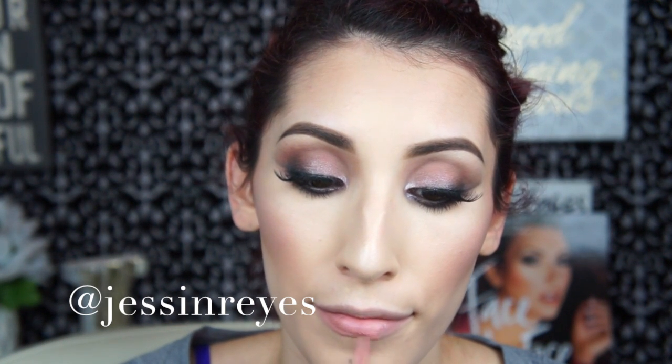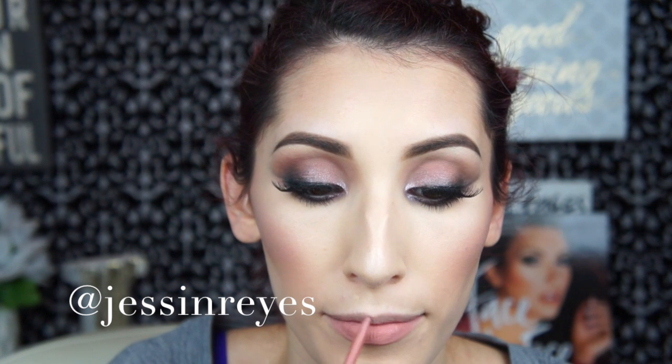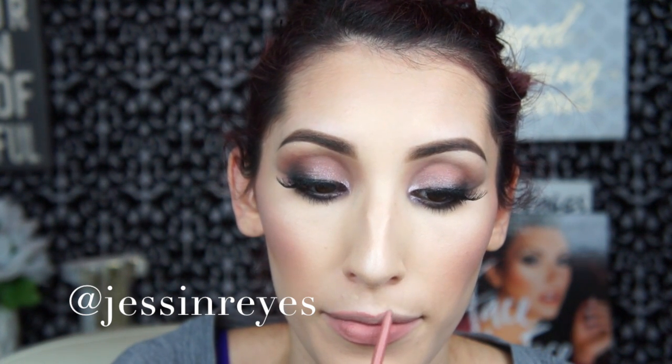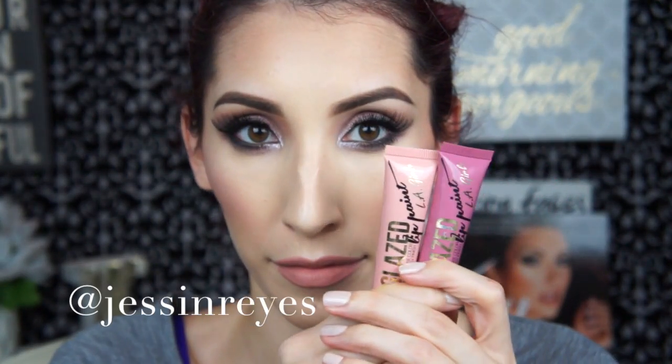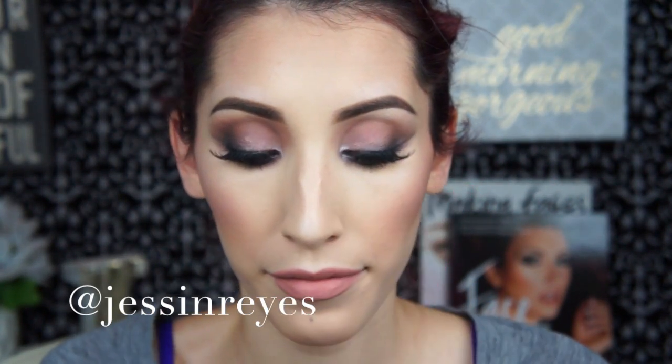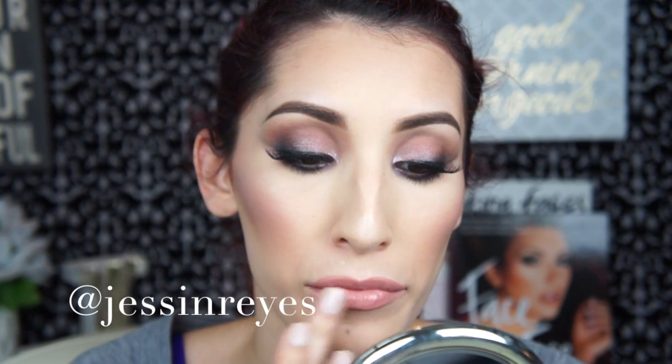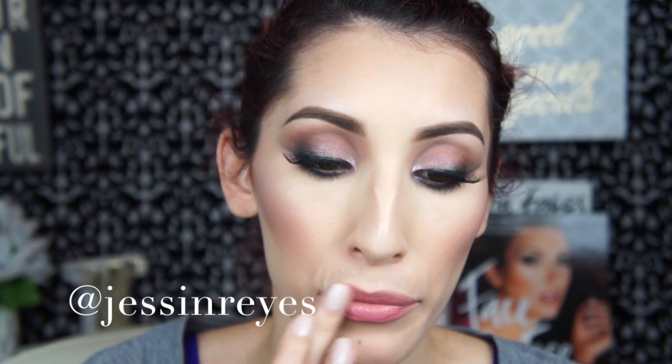I'm going to line my lips using my NYX Retractable Lip Liner in the color Natural — my absolute favorite — lining the lips and filling them in completely. Then for something a little glossy and flirty, I took LA Girl Lip Glazes in the colors Elude and Blushing and mixed the two to create the color I want. Set your makeup with some Fix Plus and you are all set! I hope you guys enjoyed this makeup tutorial — thank you so much for watching and I'll see you in my next video.